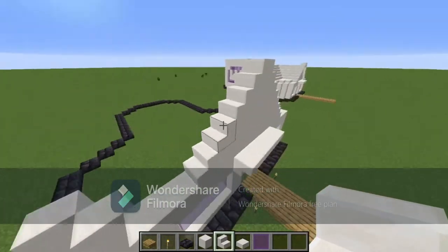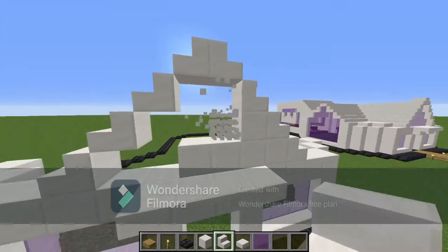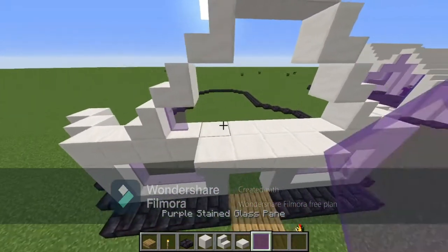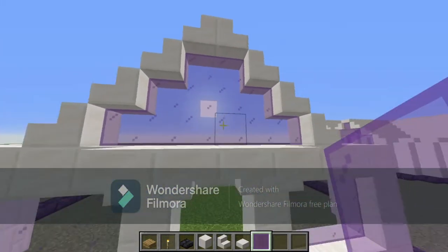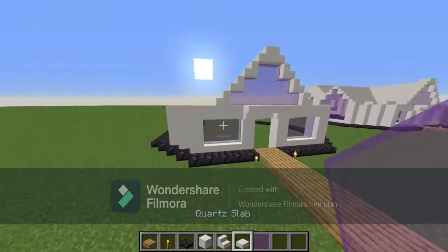After you place in the stairs like this, you're going to want to break out all these blocks that were here and just leave the stairs as placed. Fill everything else with glass panes. The outside look should look something like this.